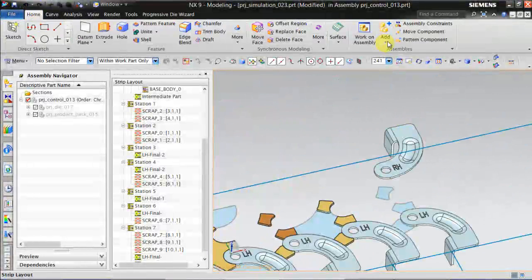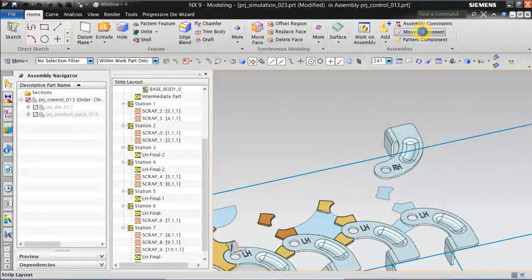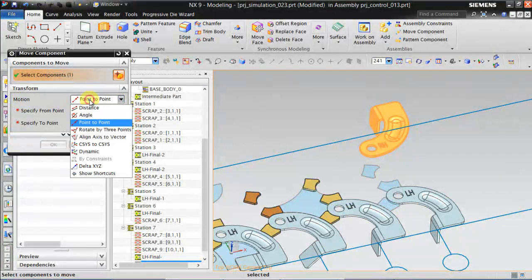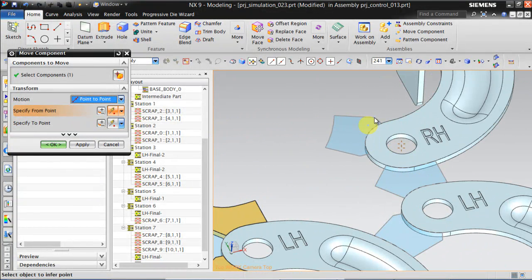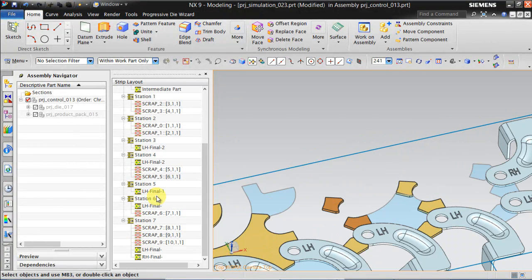For that, go back to home and make sure that you are in assembly mode. Move component, select this, and keep motion as point to point. Select the first point as the center of this, and move it to the center of this scrap. Click Apply. We can copy the same to station number 6.